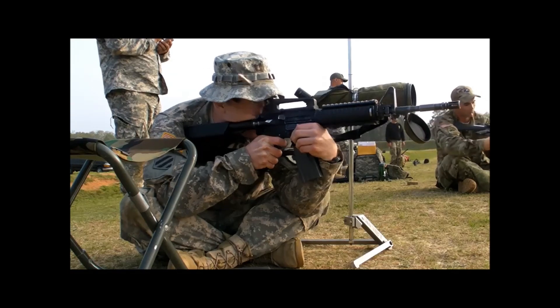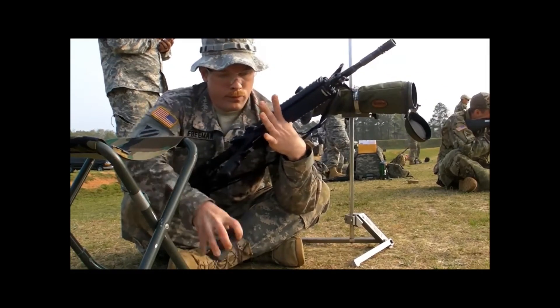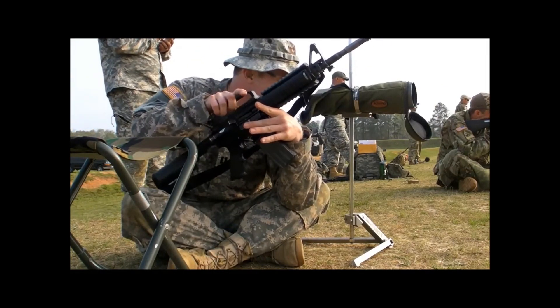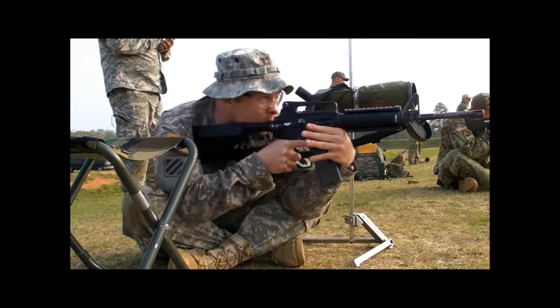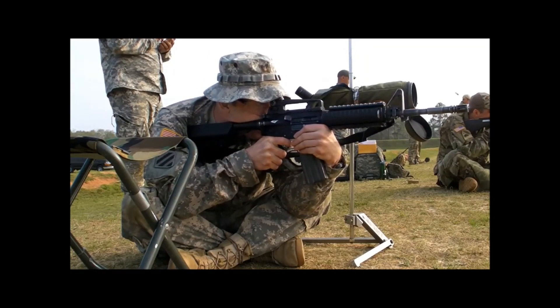That is much smaller than the five ring on the qualification targets, which means someone who is classified in competition in the expert bracket — which is a 90% cutoff — can likely shoot a perfect qualification in the Marine Corps.